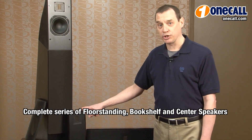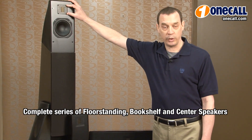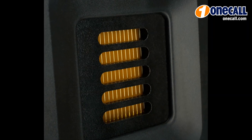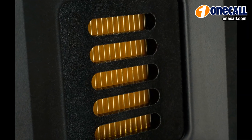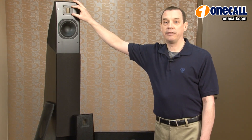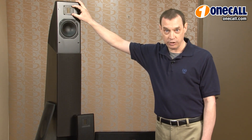One of the highlights of the Motion Series of loudspeakers is their new innovative folded motion tweeter. This tweeter has much greater surface area than a conventional tweeter, and it is very low in mass. This makes for very, very good response time, creating very low distortion, which improves clarity in detail and also helps give us great dynamic range.